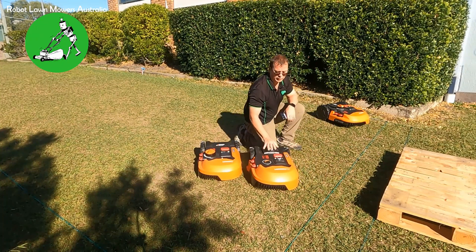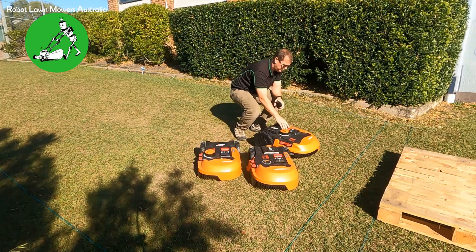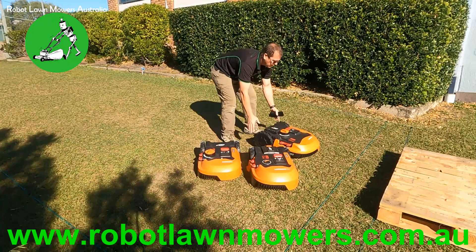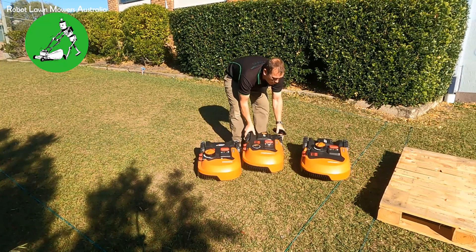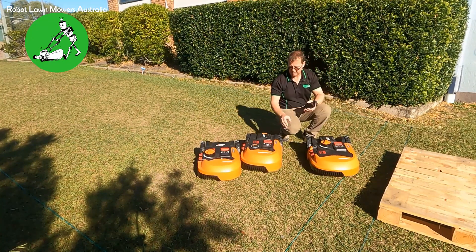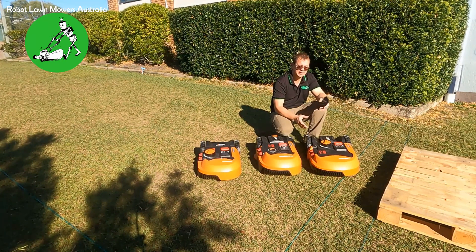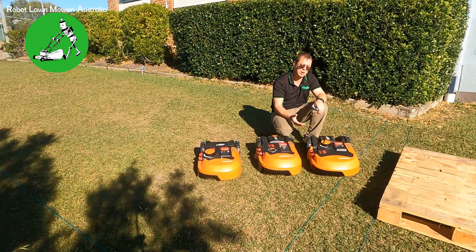The WR149 comes in, approaches the wire, slows down, and goes straight across. That's the WR149 running firmware 3.28. Now I'll bring in the WR150 and turn it on. It comes to the wire, stops just short of the secondary wire, and works correctly. So firmware version 3.26 is affected by the same issue, just not as much. It's only with firmware 3.28 and 3.30 that you get a lot more issues with crossing over the wire.